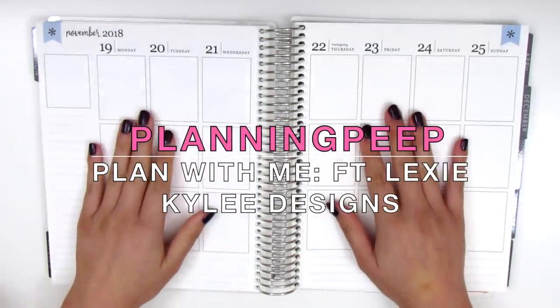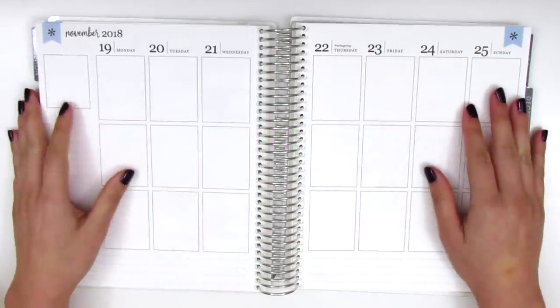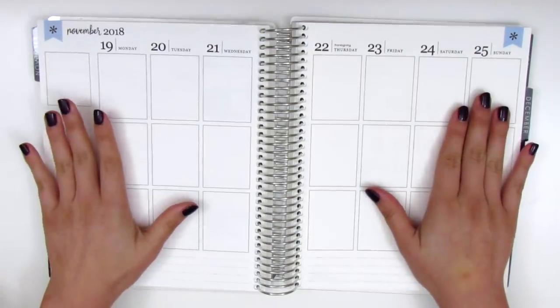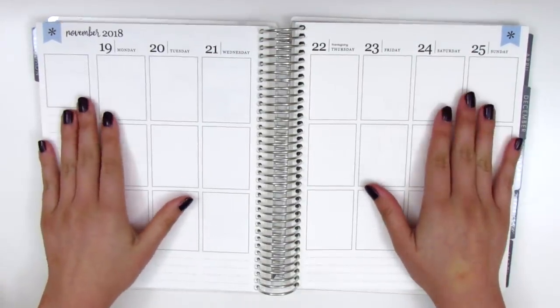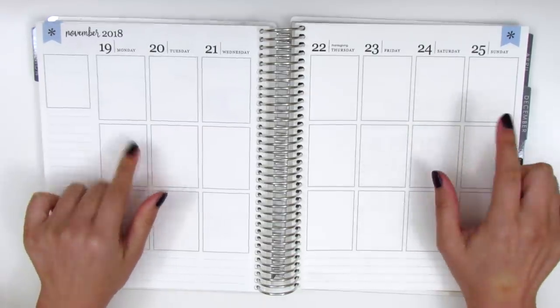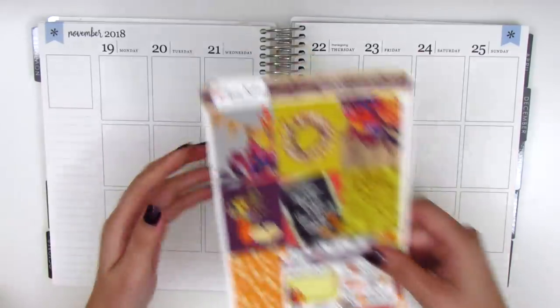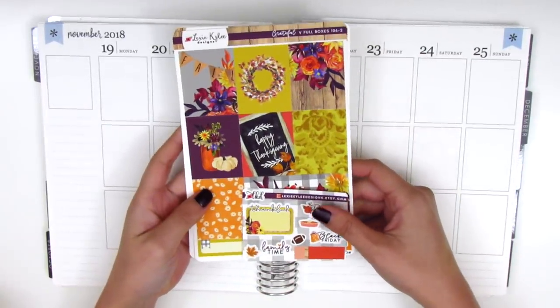Hi everyone! This is Sheri from Planning Peep and welcome back to my channel. Today I'm doing my memory spread for Thanksgiving week. I have finally caught up to the next holiday, so it's for November 19th through November 25th, and I have a really gorgeous kit from Lexi Kylie Designs that I'm really excited to use.